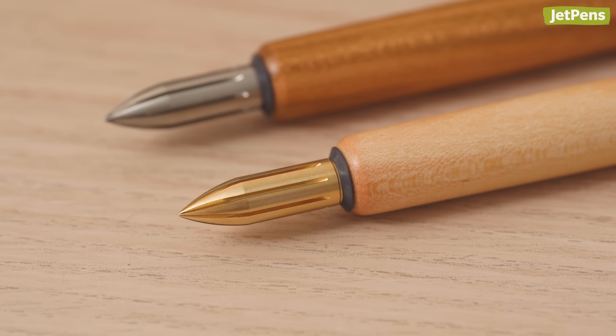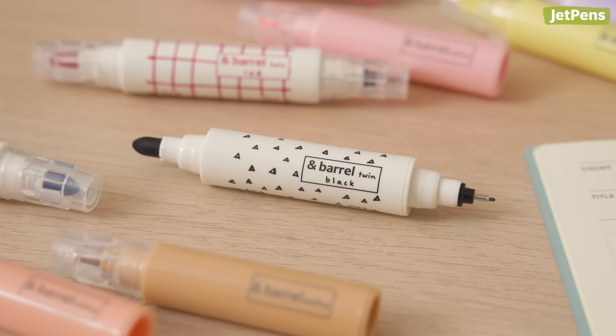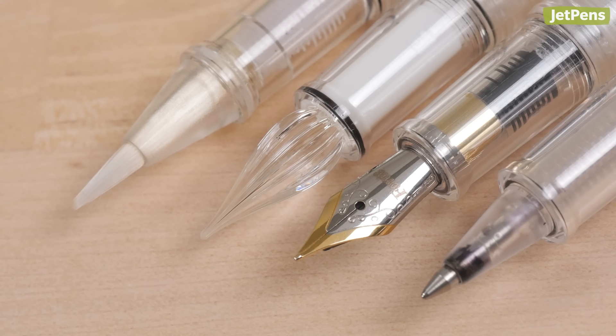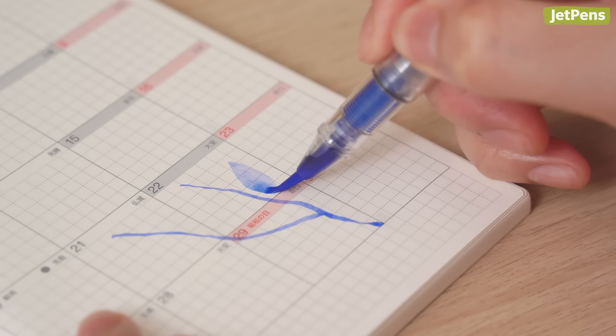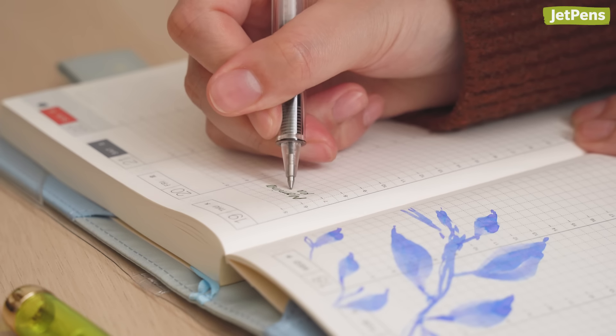Which of these pens would you get? Let us know in the comments! For more exciting pens, check out our over-engineered pens video linked in the card above. You can find everything in the description and at JetPens.com. Thanks for watching!